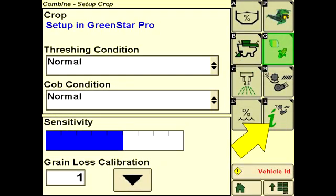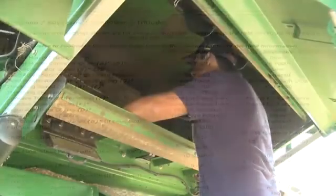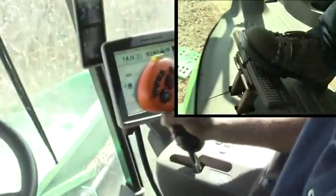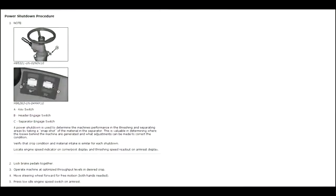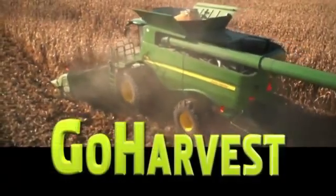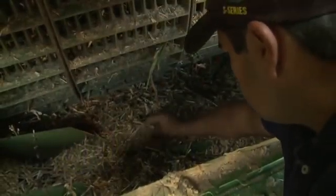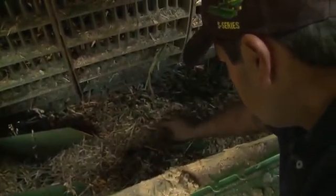Utilize Interactive Combine Adjust or ICA if your combine is equipped. Also refer to the STS Combine Operator's Manual. Identify the area of grain loss. If unsure, perform the procedure for power shutdown according to the Operator's Manual or previous Go Harvest video. If the power shutdown identifies separator losses, proceed with the following steps.